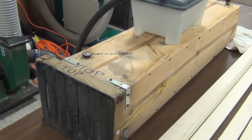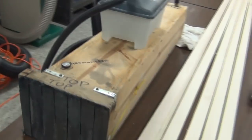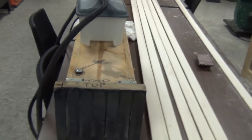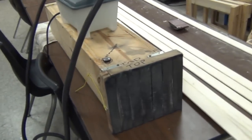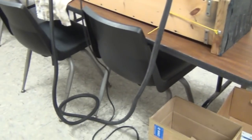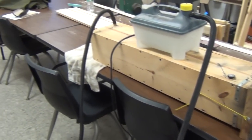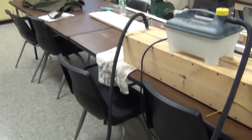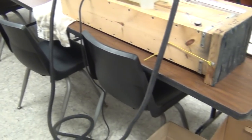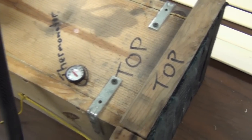The steam box we're going to be using to bend our runners — as you can see, it's not very big at all. There's the system: there's your water, the steam box, and the thermometer.